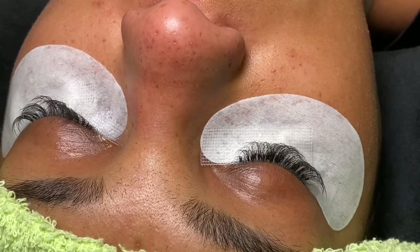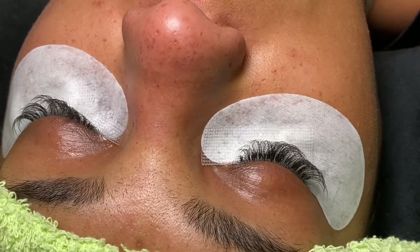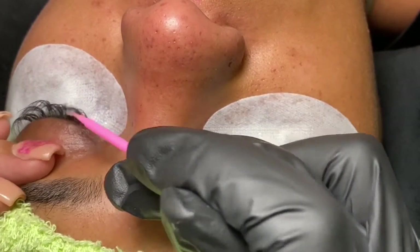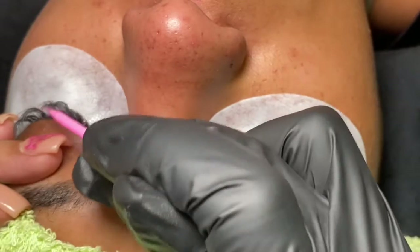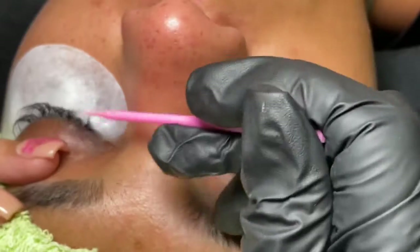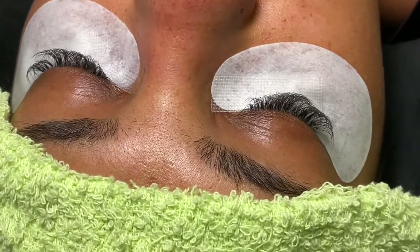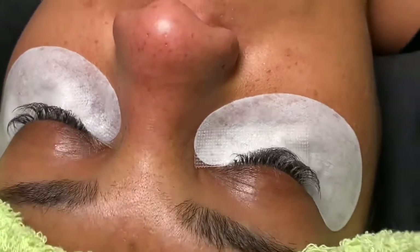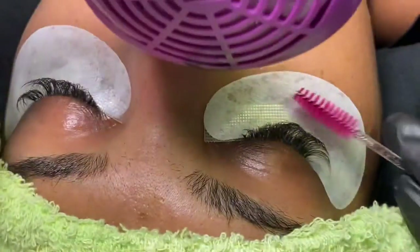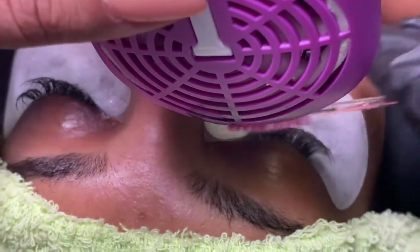I'm ready to prime. I didn't actually do a lash bath because I didn't feel like she needed it. My cousin was really good at doing lash baths regularly, so when I looked at her lashes I felt confident enough to just prime and go ahead and start lashing. I did speed up the video — I didn't want to make it longer than it needed to be, so that's why it's going a little bit ahead.